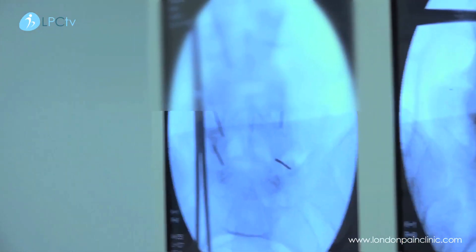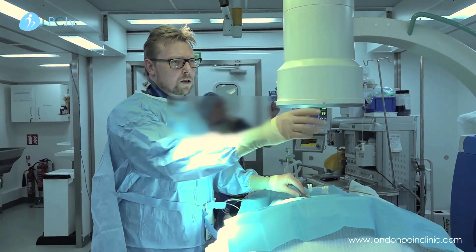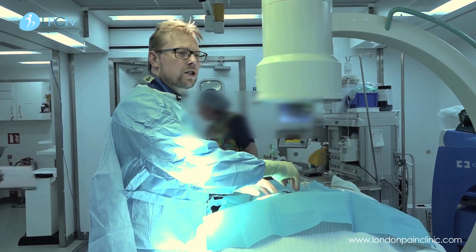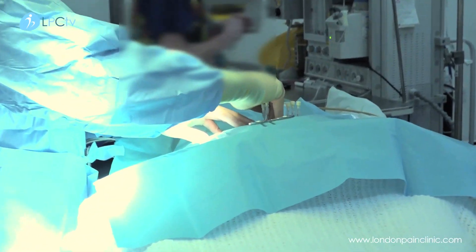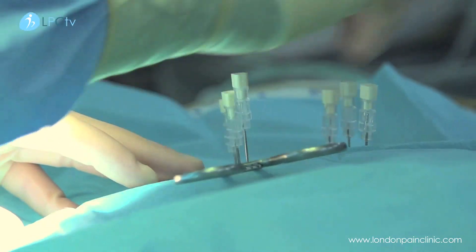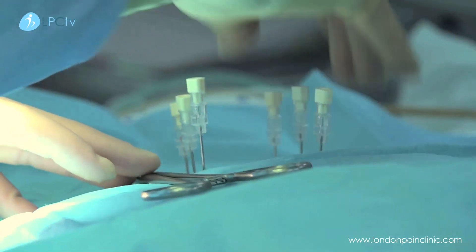There are lots of different ways of injecting facet joints. Some people say you should go inside the joint — an intra-articular injection. Others say a peri-articular injection, or outside the joint, is absolutely fine. We often use a mixture of both, and there's very little evidence to say that one method is better than another.